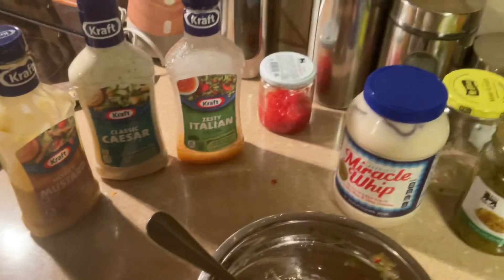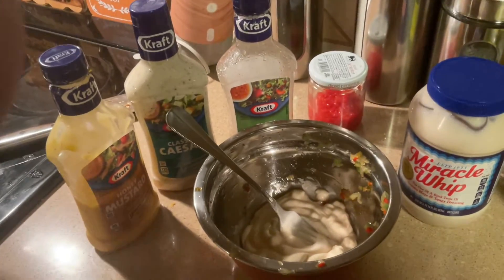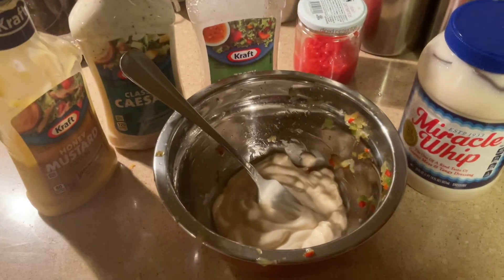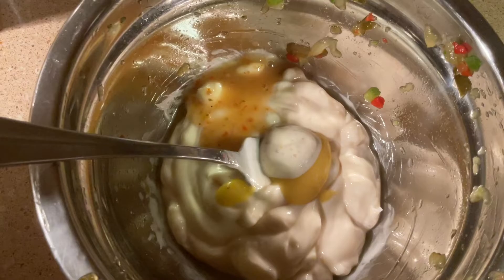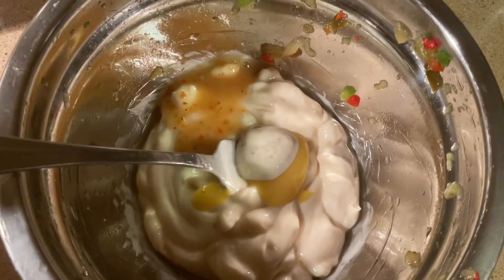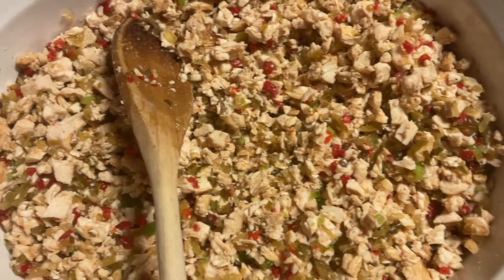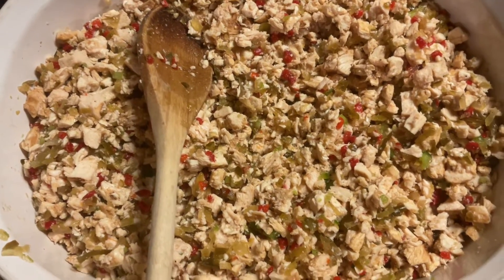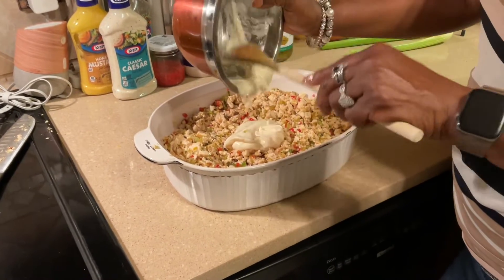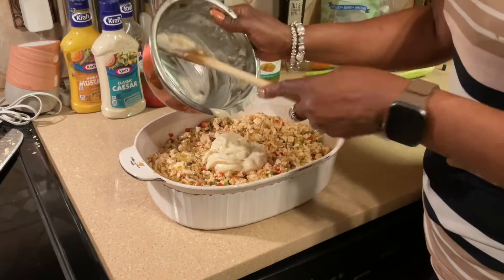I've got a little mess going on, but don't worry about that — we're gonna clean that up. I like to add just a tablespoon of each of those into my Miracle Whip. See, that's all it is — just a little tad of the honey mustard, the Caesar, and the Italian. I'm mixing it all up in the same bowl that the pickles were in, because the pickles are now in with the chicken. I'm going to add a little more black pepper once I mix it all together. I use about a cup of Miracle Whip, but I may need to add more since I have a lot more chicken than normal.